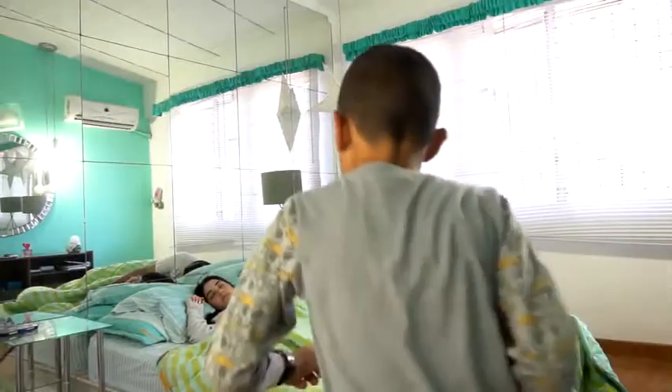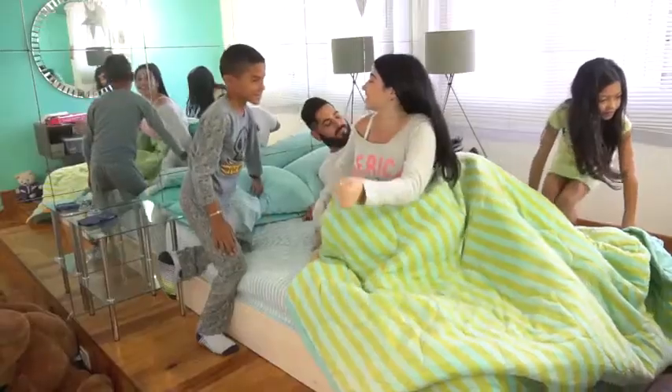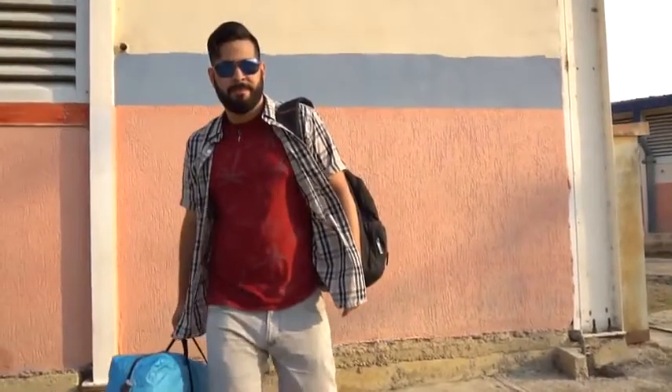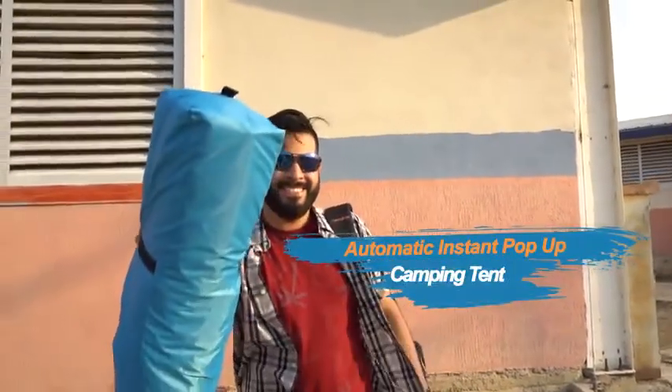Camping as a family — we've arrived, and there's only one way to spend it: with the incredible automatic instant pop-up camping tent.